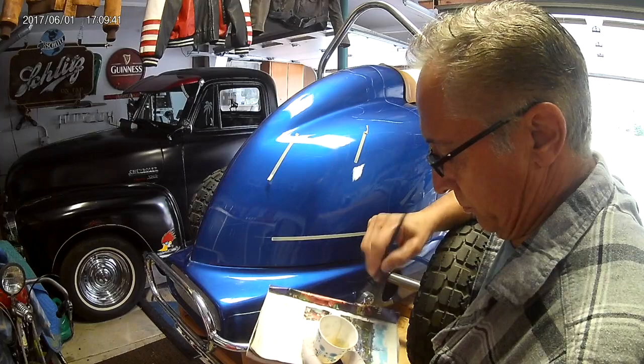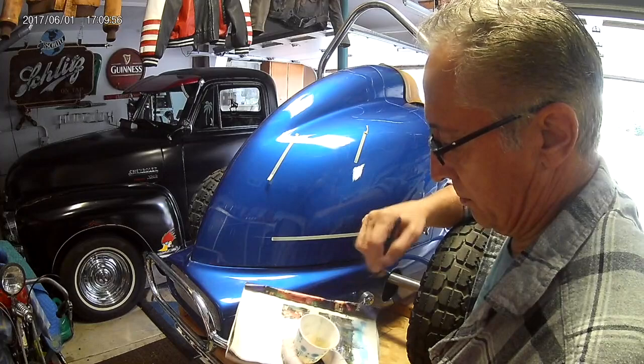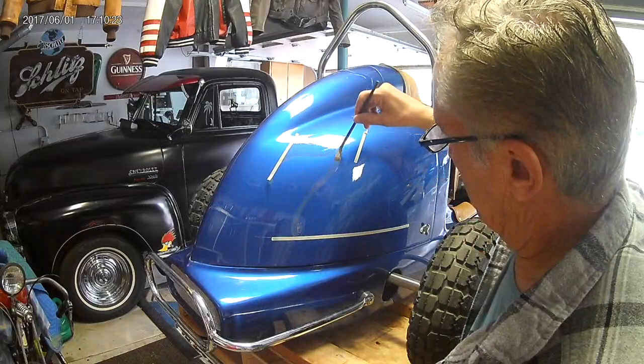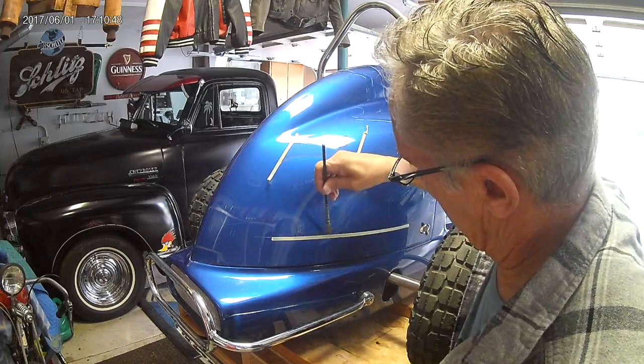Today we're going to leave some numbers on the back of a quarter midget. I already sketched it out, taped off some areas. I use Dux quick dry size and I put one drop of color in it — enamel — so you can kind of see where I'm going. Brush it on as even as you can so it dries evenly; it'll make for better gold leaf adhesion.